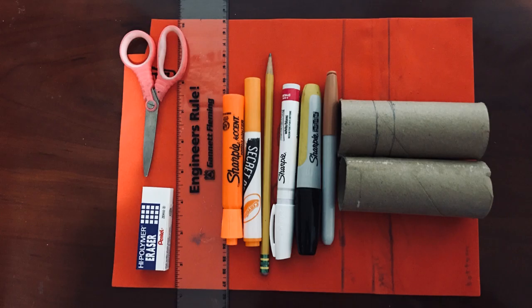You'll be needing scissors, an eraser, a ruler, markers, pencils, one toilet paper roll, foam, and a hot glue gun.